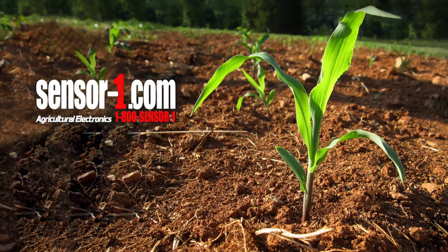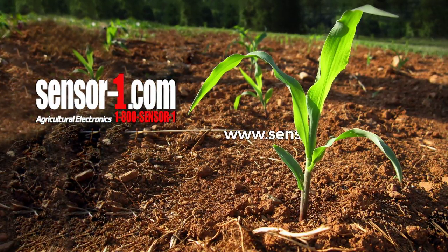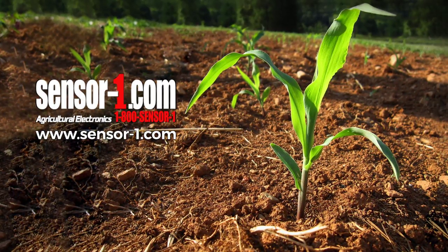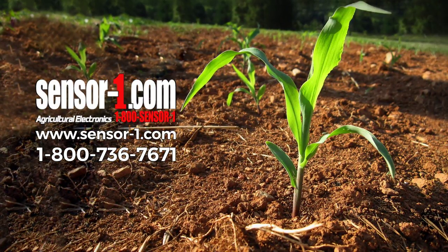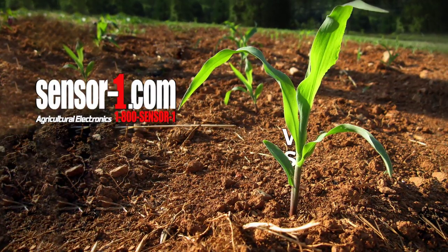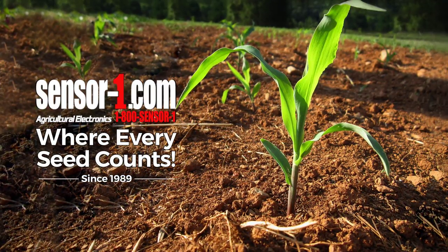Thank you for watching. If you would like to order any of our products, please visit www.sensor-1.com, or call us toll-free at 1-800-736-7671. This has been Sensor One, an agricultural electronics company, where every seed counts.